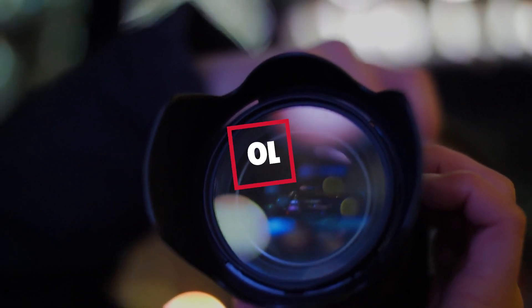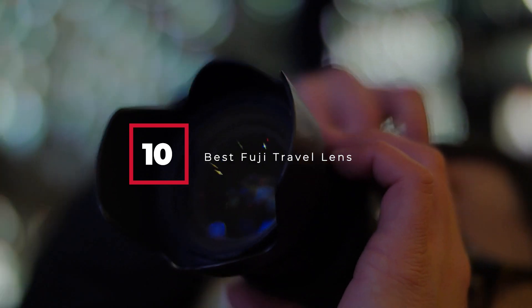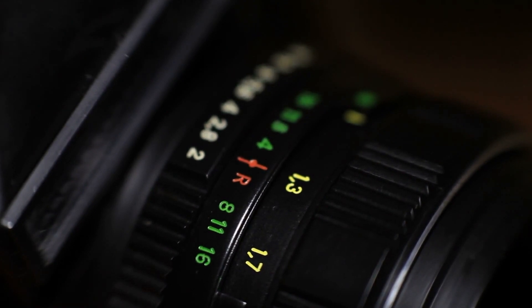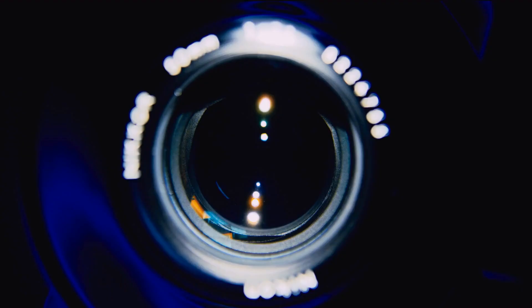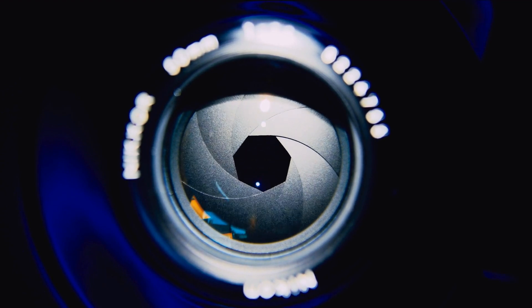Hello guys, in today's video we're gonna check out the best Fuji travel lenses this year. I made this list based on my personal opinion, and I've tried to list them based on their price, quality, durability, and many more. To find out more information about these Fuji travel lenses, you can check out the description below. If you want to get the best quality Fuji travel lens according to your needs, then watch the video till the end and then decide to buy.